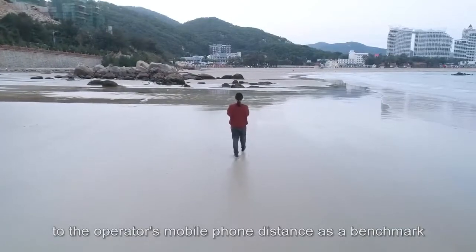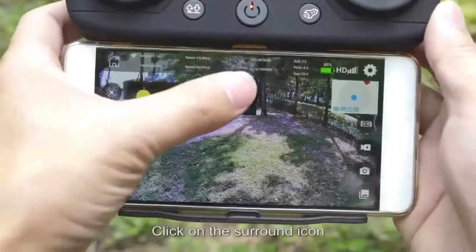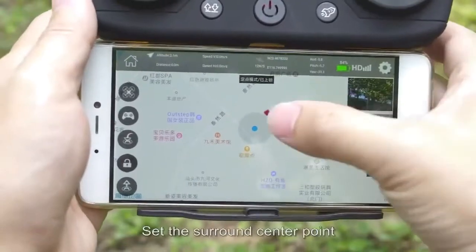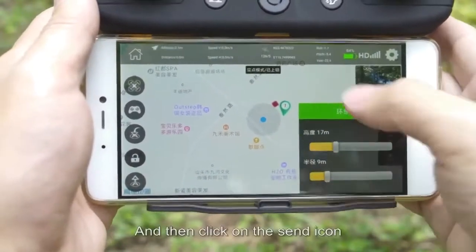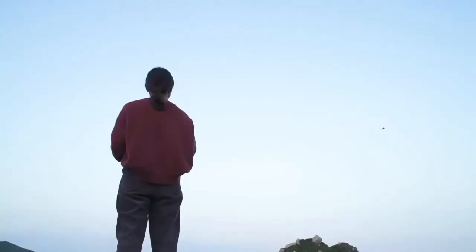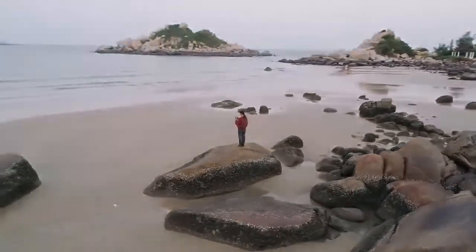Intelligent following uses the operator's mobile phone distance as a benchmark. For surround flight, click the surround icon, set the surround center point and parameters, then click send. The drone will fly to the center point and execute the surround flight with the set parameters.